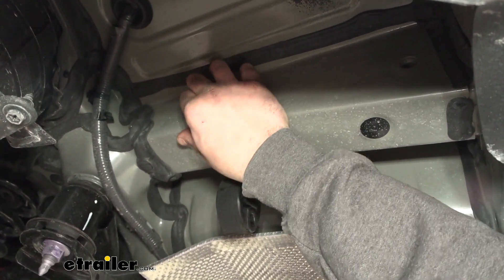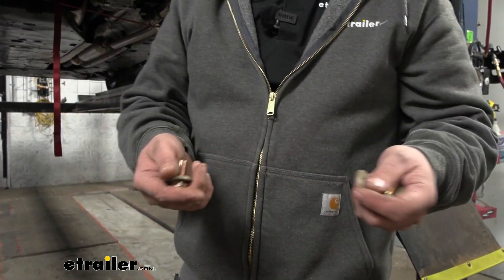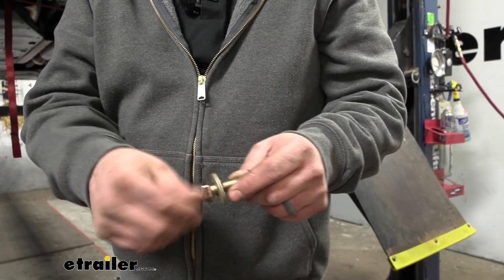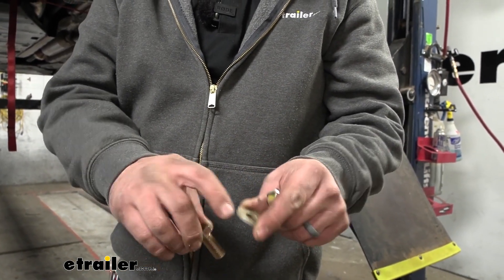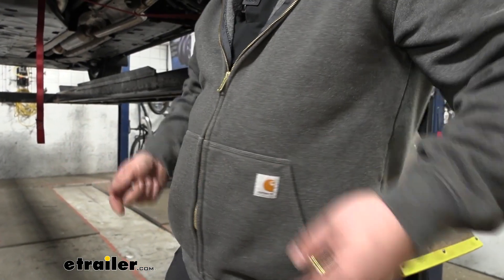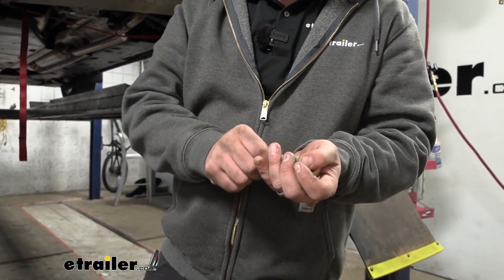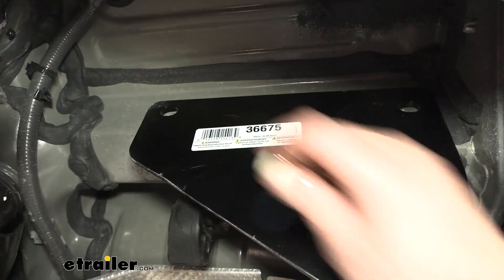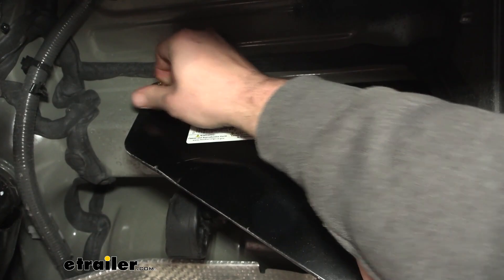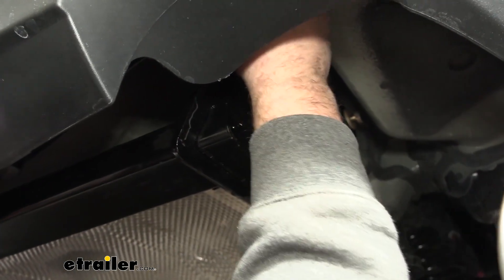Get those stickers taken off — if you need to, push in on the center to get an edge to peel from. Get ready to put the hitch up in position; grab an extra set of hands if needed. The hardware is simple: bolts go into those weld nuts with a conical tooth washer facing teeth-down to bite into the hitch. Once you raise it up, get one started just a few threads on each side to support the hitch, then get the remaining hardware started as well.